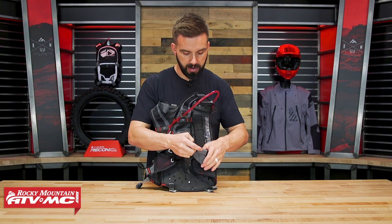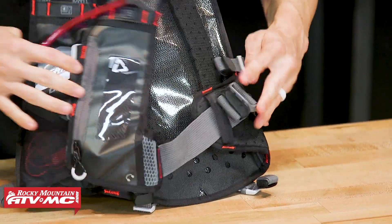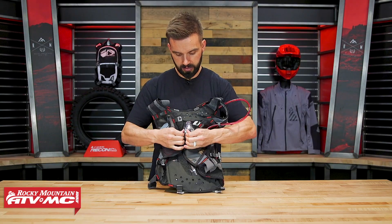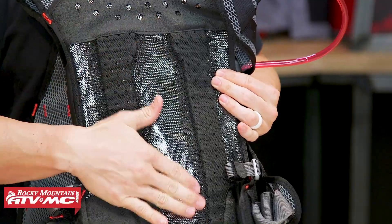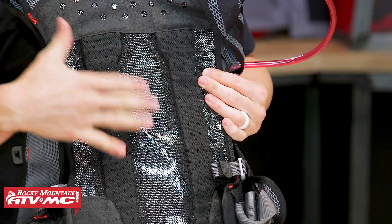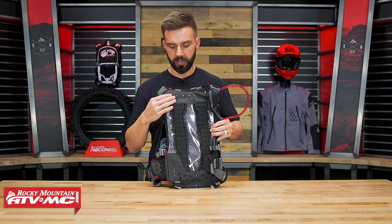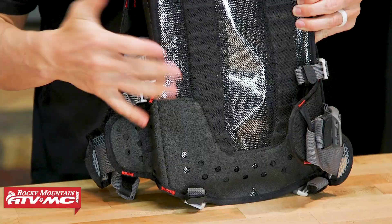Looking at the belt, you've got plenty of adjustability there. In the back, if I undo these, you notice there's some padding going along the back. You also have this reflective material — what's nice about this is it keeps body heat away from the hydration bladder, so it helps keep your drinks cool. That's your insulation barrier. Down at the bottom as well as up at the top, you have this rubberized coating that adds a little grip and helps keep the pack in place.